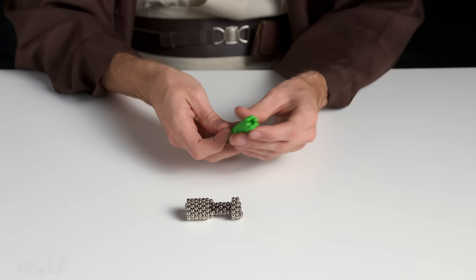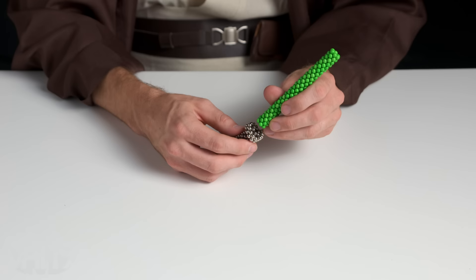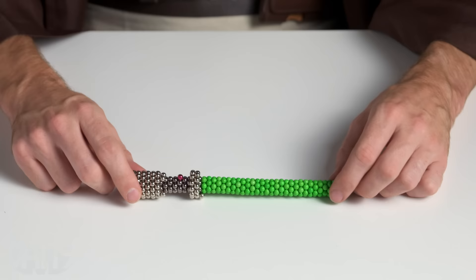Now here I've got this last single magnet, and I will take that and just place it in the middle. Once you're done, you just connect it to the hilt in the exact same fashion — make sure it's alternating. I've got one more thing: a little red magnet that I'm going to put on here just to be a button. There you go — there's your lightsaber! Tada! Vat19.com.